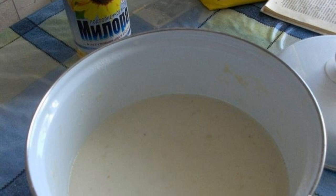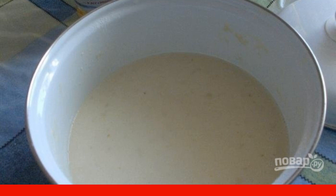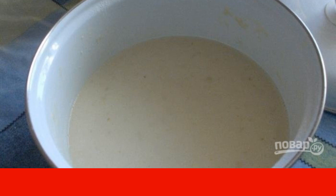Pour room temperature milk into a saucepan with eggs and flour. Add vegetable oil and flour, adjust its amount if necessary.